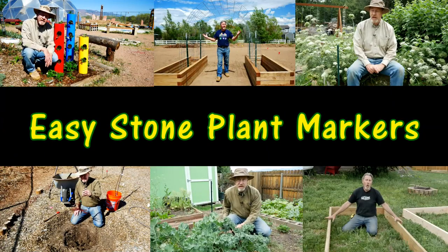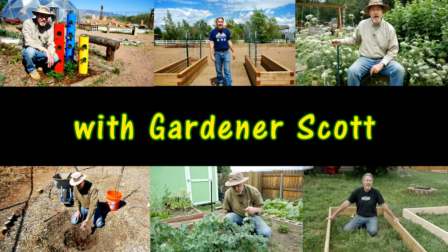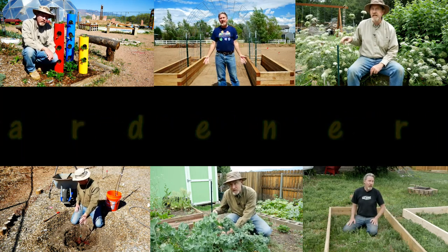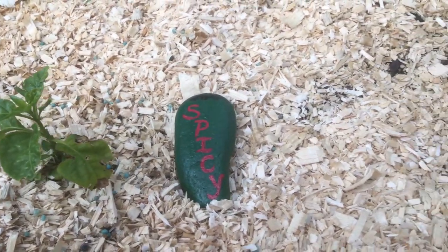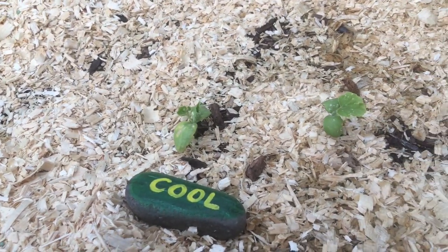I'm Gardener Scott, a master gardener who discusses everything gardening so that you can become a better gardener. And today I'll show you how we make painted stone plant markers. I really like the idea of plant markers that can not only stand up to the weather, but also look artistic in the garden. And that's what this project is.